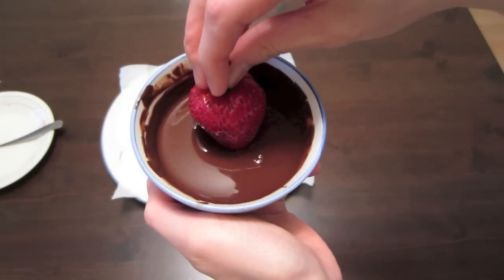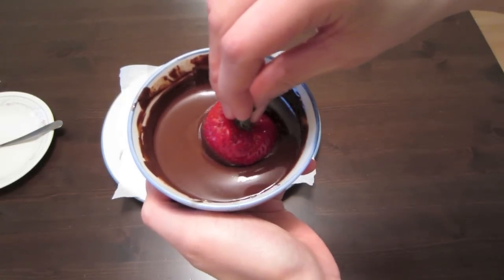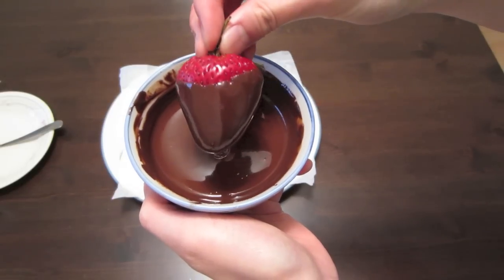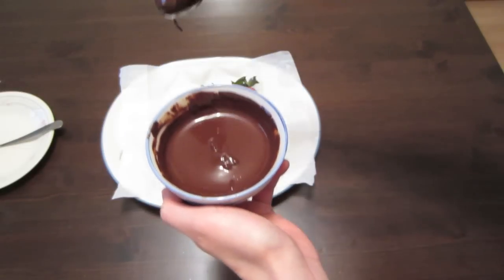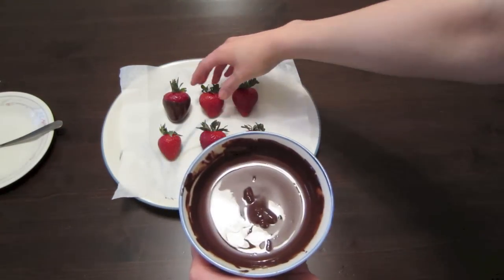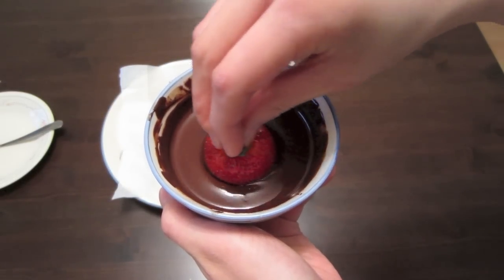To dip your strawberries, you just grab it by the stem, stick it in your chocolate, and do a little twisty motion around. Make sure that you cover about two-thirds of the strawberry — you don't want to cover the whole entire thing because you want a little bit of the red showing. So you just dip it in, do a little twisty thing, let the excess chocolate drip off. Easy peasy!